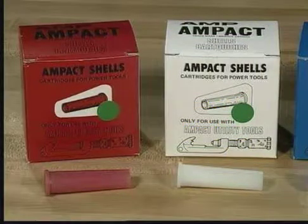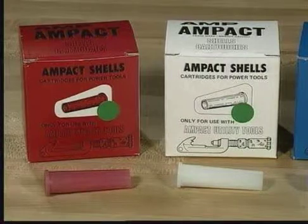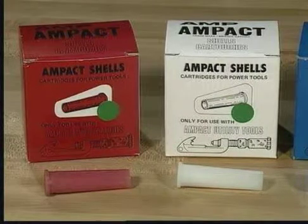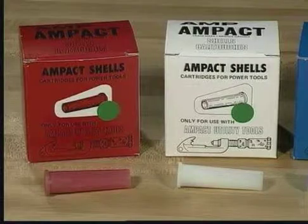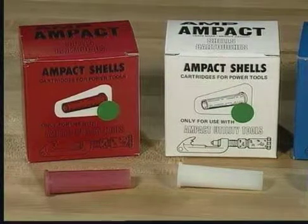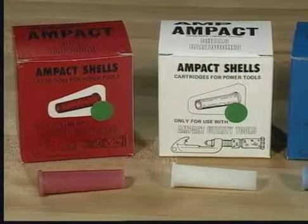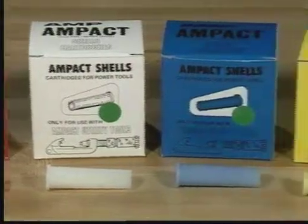The Ampac tap system uses four color-coated shells, each containing a different powder charge. The red, or smaller shell, is used to apply red-coated taps and is used to remove red, white, and blue-coated taps. The white shell is used to apply type 2 and copper taps, but should not be used for removal.